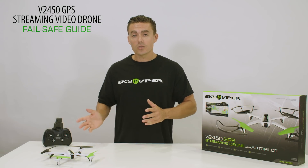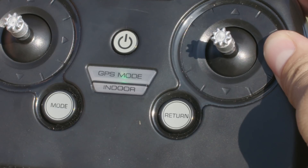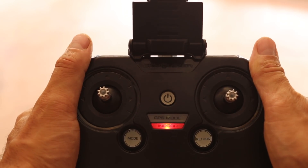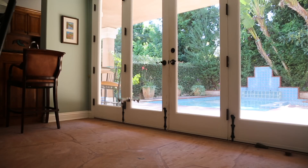When the drone goes out of range of the controller, a failsafe will trigger. If the drone is in GPS mode, with the green LED illuminated, it will initiate a return to home. If the drone is in indoor mode, with the red LED illuminated, it will initiate a land.